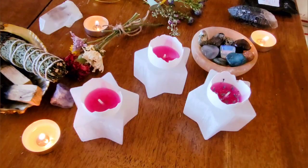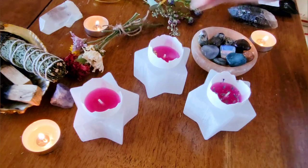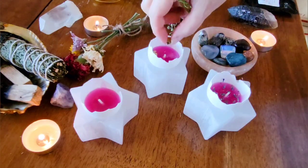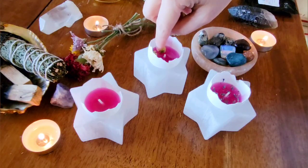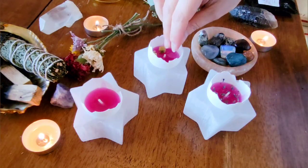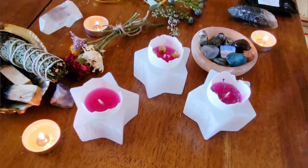The next herb I'm using is chamomile and I'm going to put this on the second candle. Chamomile is a great plant to use for any Ostara ritual or spell as it's associated with the sun, and as we know, the sun is gaining strength and the days are getting longer.